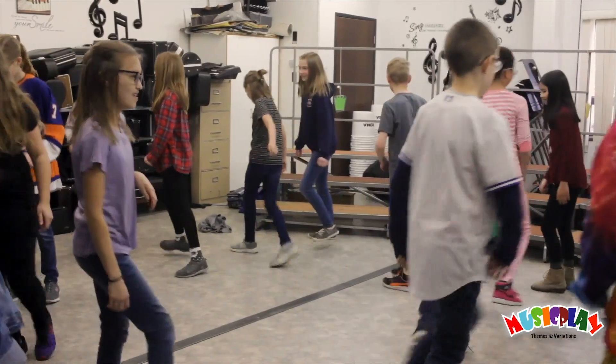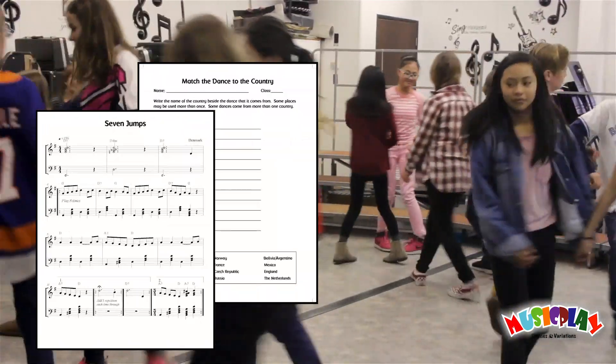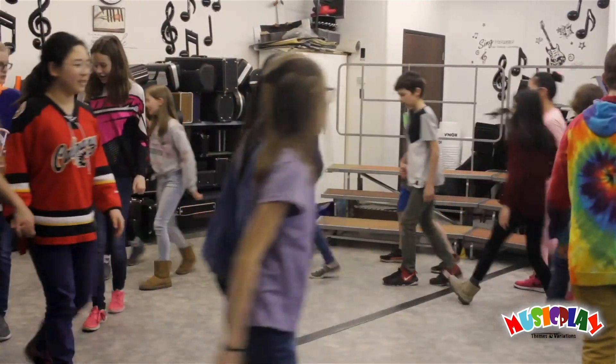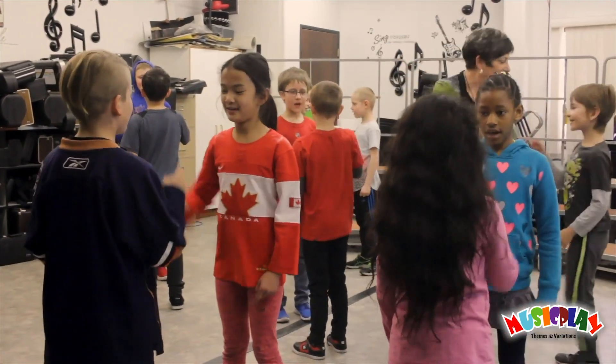These songs are a great introduction to folk music, and we include both instrumental scores and worksheets as either PDF or PowerPoints. We also have kids demonstration videos for all the dances.